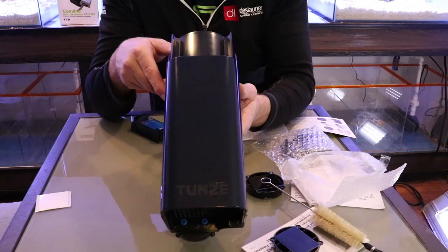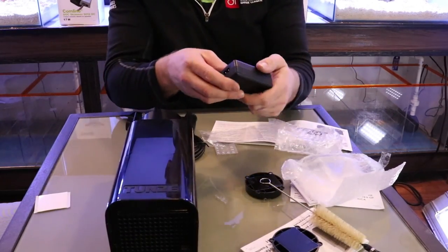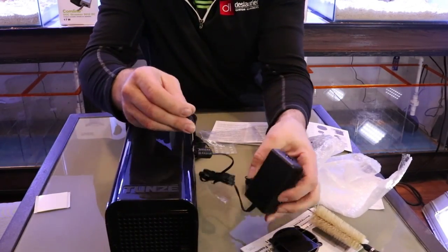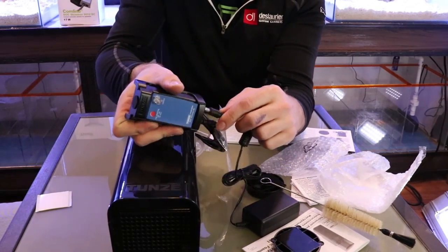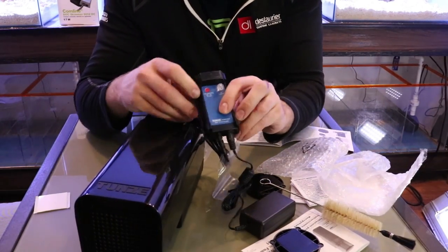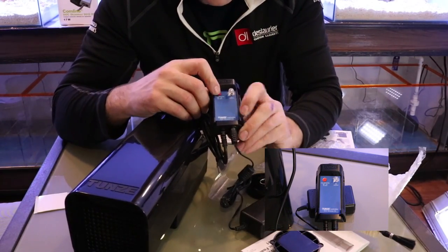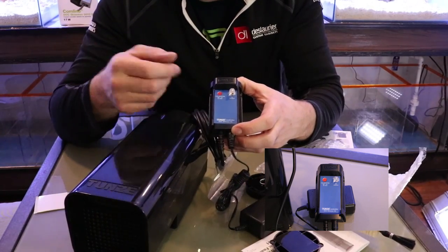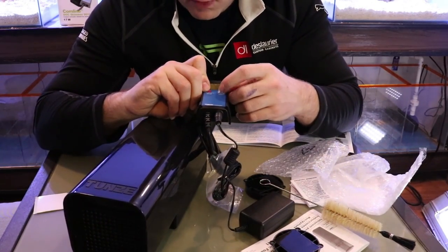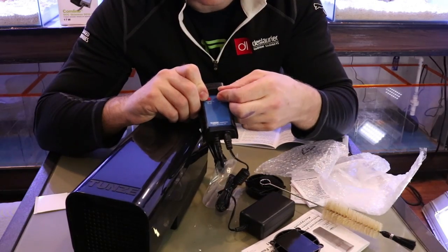The unit also comes with its power supply: 110 volts in, 12 to 24 volts out. The low-voltage end just plugs into the bottom of the controller — very easy install. The controller has a button for cup cleaning: press it once and you get 10 minutes on, 10 minutes off so you can clean the cup, walk away, and it turns back on and starts skimming automatically. The dial goes from 20% up to 100% to control the DC needle pump foamer speed.